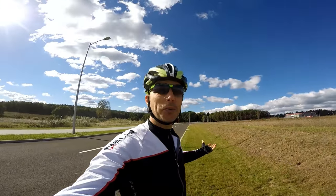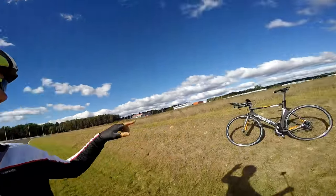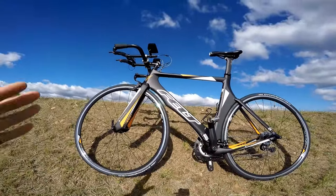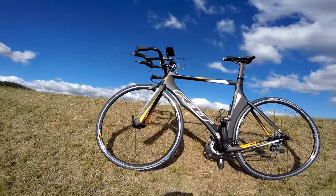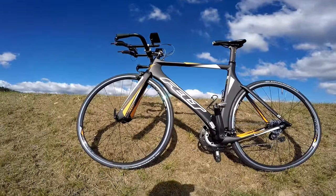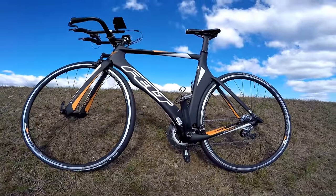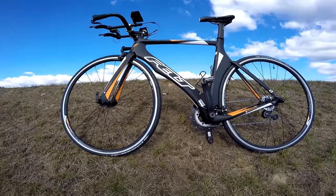How are you doing guys? Here it's Schaibach in the outdoor studio. We have wonderful weather today here in Poland, so I thought it would be a great day to do some spinning on my Felt B16 bike and present it to you, because you've seen this one in our Schaibach studio. This is definitely one of the best budget TT bikes on the market — a benchmark if you're going to buy something else. The Felt B16 is an awesome-looking time trial and triathlon bike which you can purchase for just under $1,500.